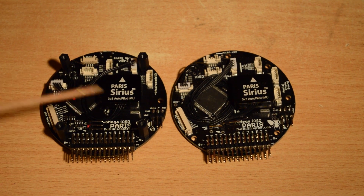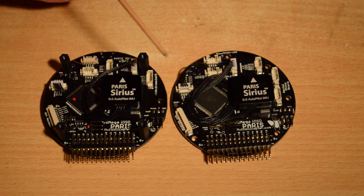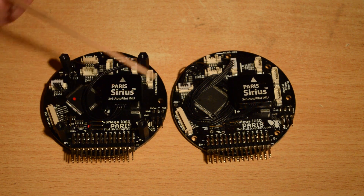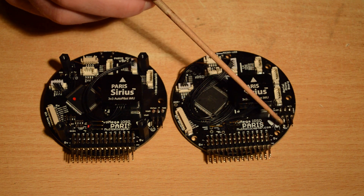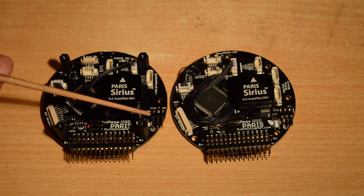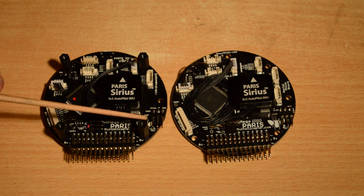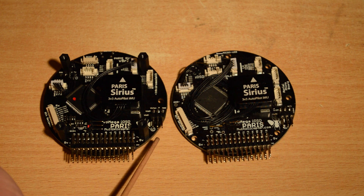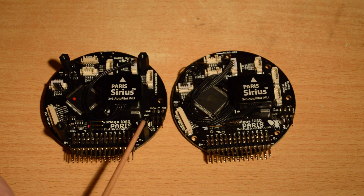As part of the re-laying out of the board we've also moved the video connector out a little. There was an issue where the video connector when you plugged it in would hit the screw. Now the video connector is completely clear of this mounting point, so no more fiddly trying to work around this screw.